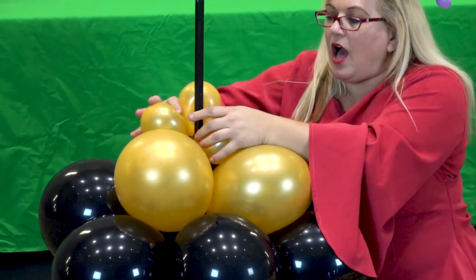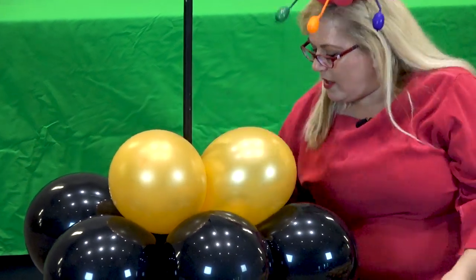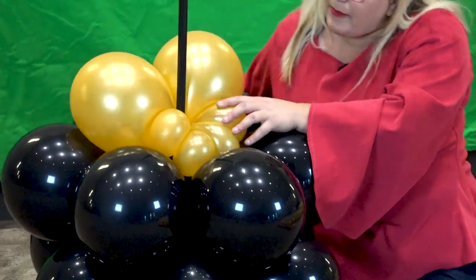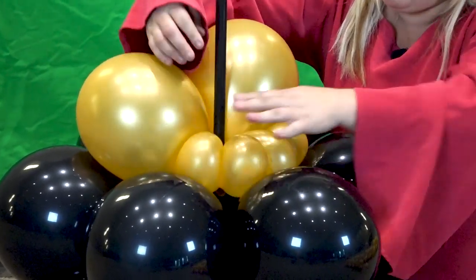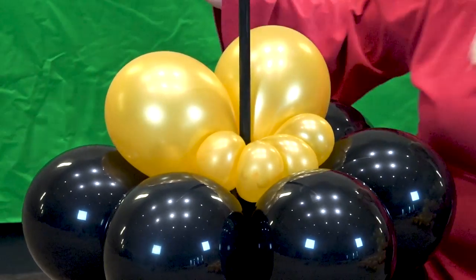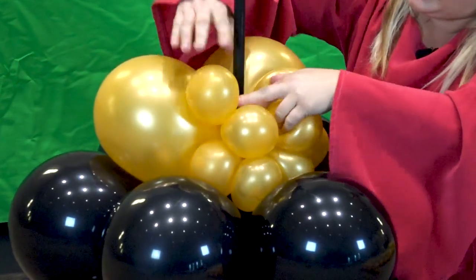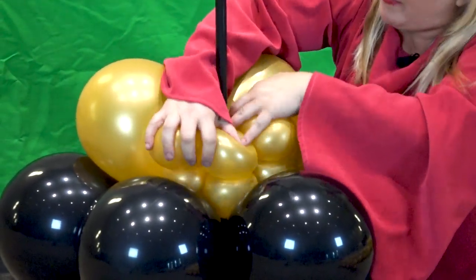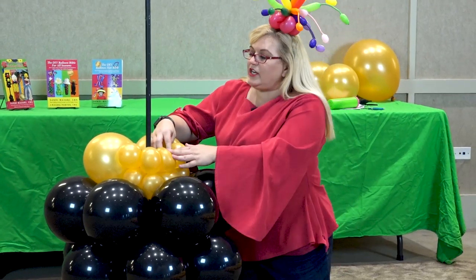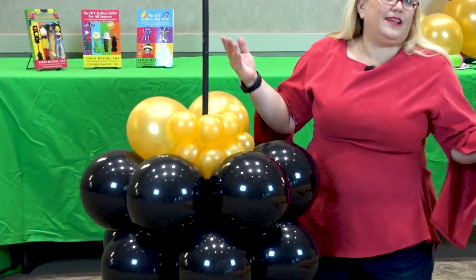Now we're taking a quad of five-inch balloons sized to about three and a half inches, and we're going to put that behind the feet. Let me turn this around so you can see what's going on here — for a minute we're going to be working in the back. We're going to do it again with another quad of 11-inch balloons. The reason we're doing this is we need to build this up so that it's level for the next layer — we've kind of created a level playing field.